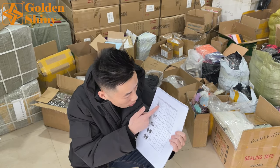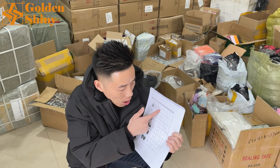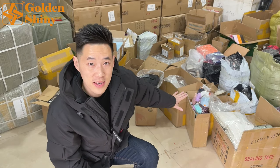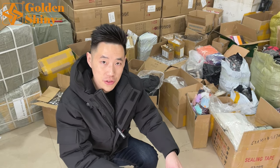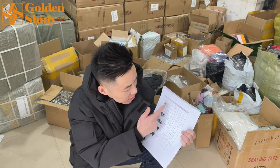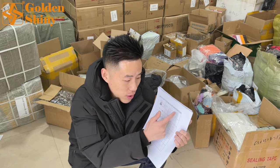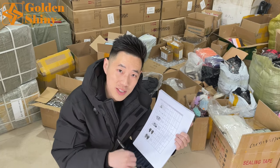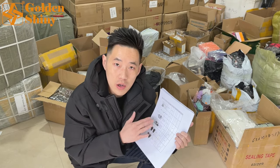When we collect the products, we check this packing list. For example, item one is the hook-up — there are 36 pieces — so we unpack the package like this and check whether there are 36 pieces or not, and also check the quality. After we confirm everything is correct, we do a check mark. Every product from every supplier, when our warehouse first receives it, we make sure both quality and quantity are correct.